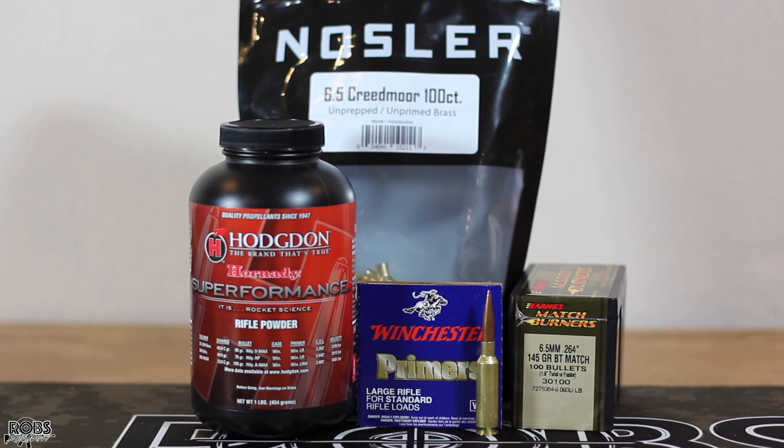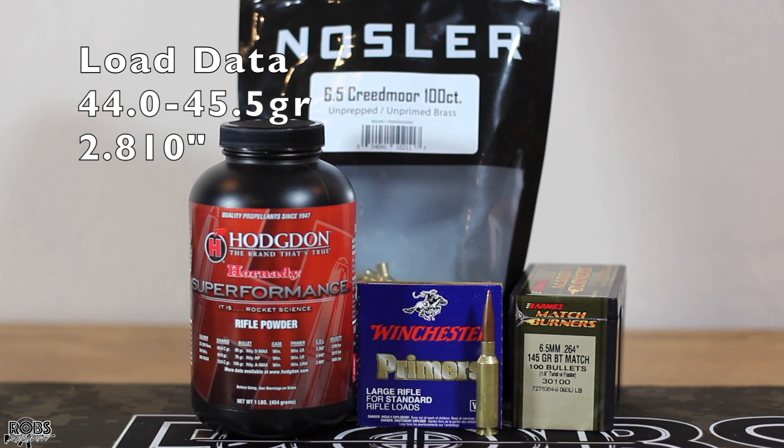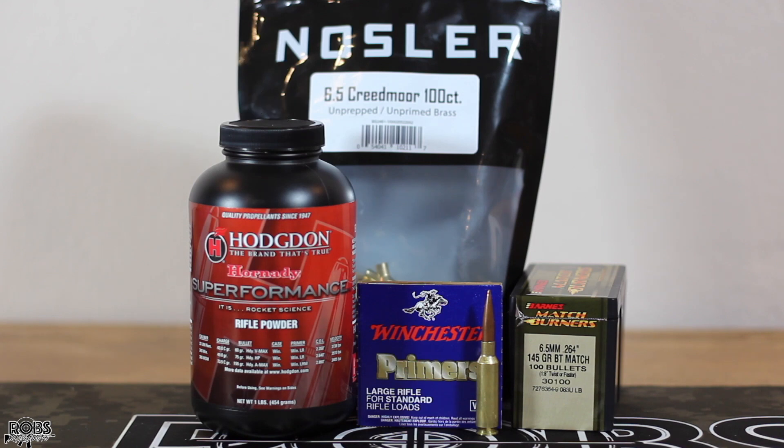These hit the lands of my rifle at 2.950. We're going to shoot them at 2.810 cartridge overall length so they fit nicely in the magazine. We're going to start out at 44.0 grains and work our way up to 45.5 grains in half grain increments. I don't have specific data for the 145 grain match burner but I've used a couple different sources to gather these charges, so hopefully we don't get ourselves in trouble.